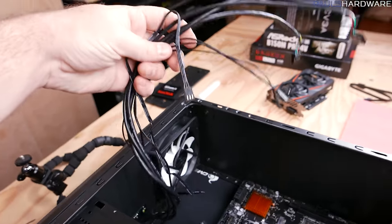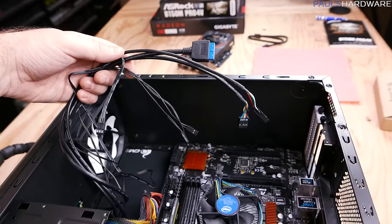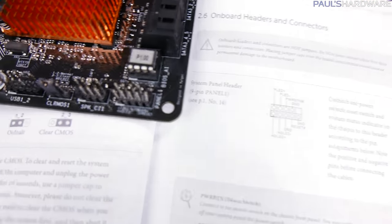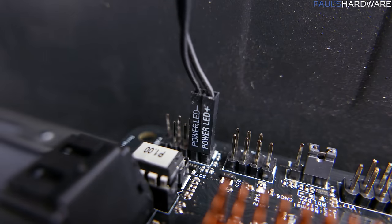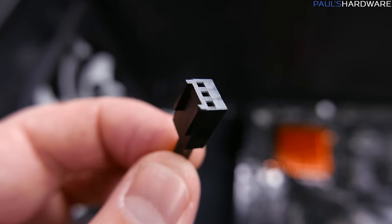The rest of the cables are front panel plugs from the case, needed so the power button and USB ports work. By far the most annoying are the front panel power, reset, and LED plugs — they are tiny and connect to equally tiny pinouts on the motherboard. Reference the manual to see what goes where. For LED plugs you need to pay attention to positive and negative, but for the power and reset switches that doesn't matter. Note this case has no reset button, so those pins on the motherboard won't be used.